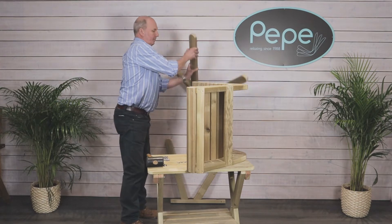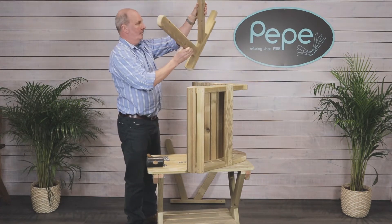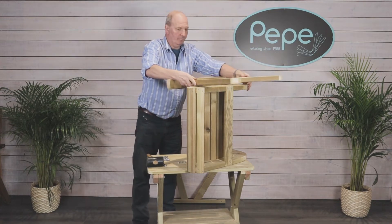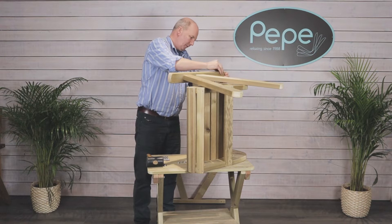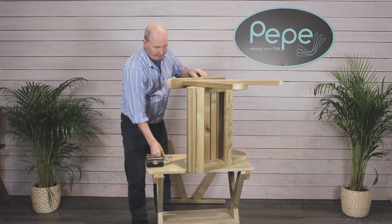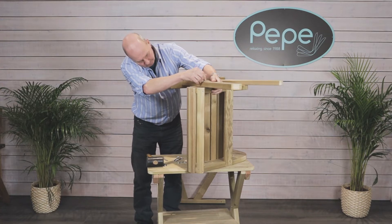It's a good idea to build the furniture on a workbench or table as it's more easily accessible. Offer up the leg section and secure the first bolt at the back of the armrest into the back support. This will make it much easier to simply line up the other bolts.